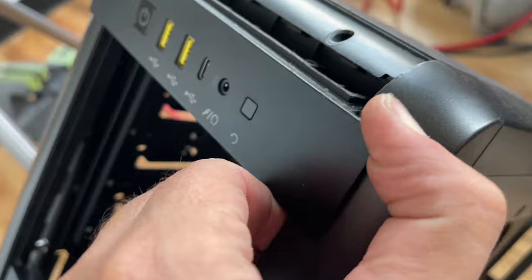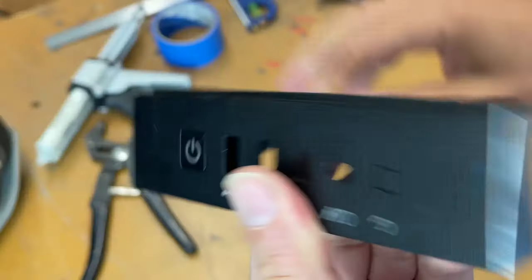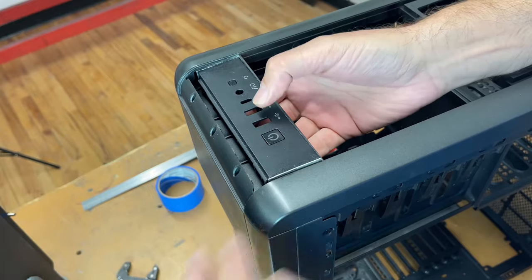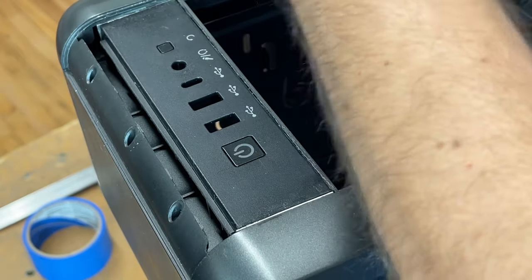Back to the I/O panel mod. The I/O panel is from the new Corsair 5000 series case. I'm cutting the ends off and attaching 1/16th-inch thick shims on either side, so this new I/O panel mounts perfectly into the 400R case.